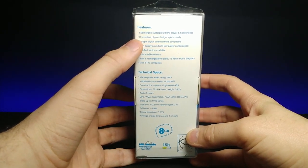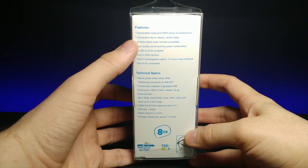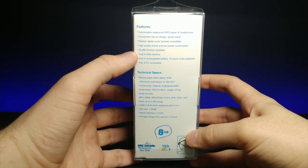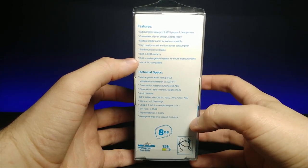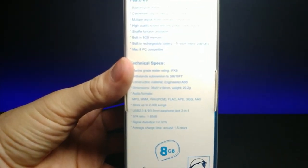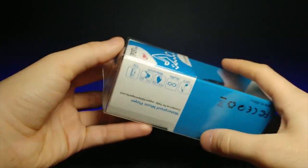Says that this is eight gigabytes. It's a submergible waterproof MP3 player and headphones, has a clip, has multiple digital audio output formats compatible, high quality sound and low power consumption, shuffle function, built-in 8 gigabyte memory, built-in rechargeable battery, 15 hours of music playback, and Mac and PC compatibility. If you want to look at the technical specs, you can go ahead and pause right here. But without further ado, let's go ahead and open this up and see how it sounds and works.